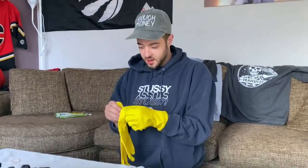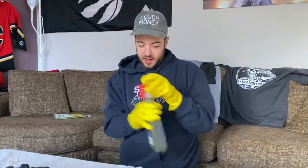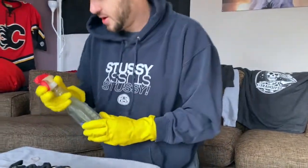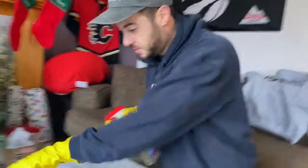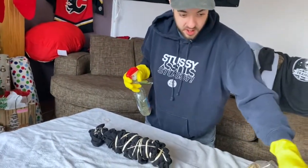Safety first, gotta get these on. I've got bleach here, and I'm just going to spray the front. Put some towels down on my old clothes.